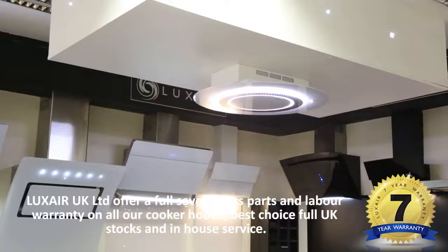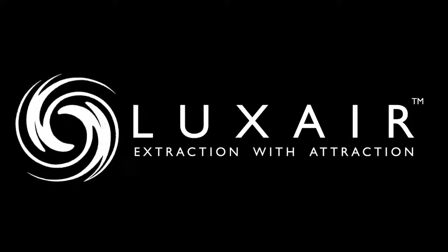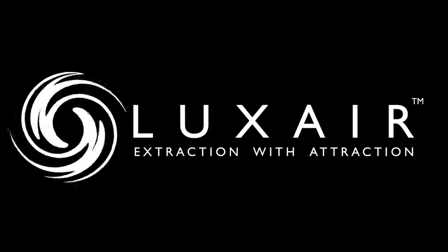Luxair supply ducting kits, splash backs and accessories required for the installation of this hood. Luxair — extraction with attraction.